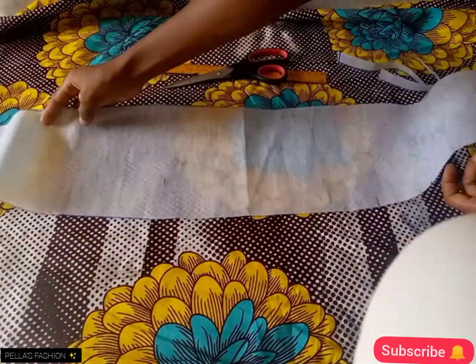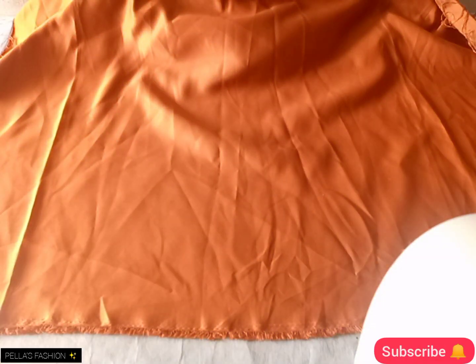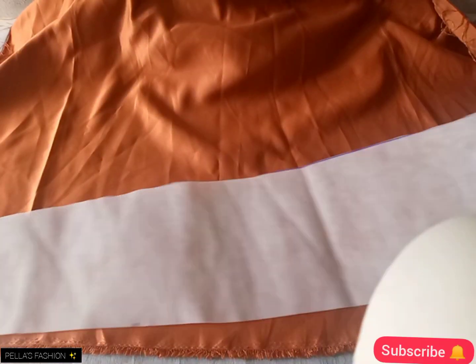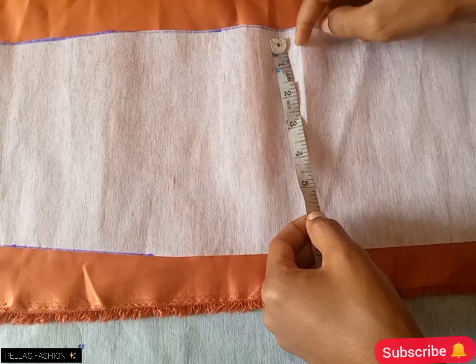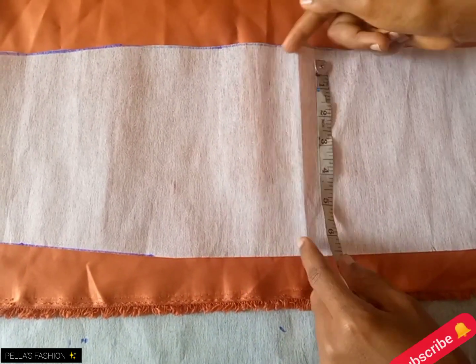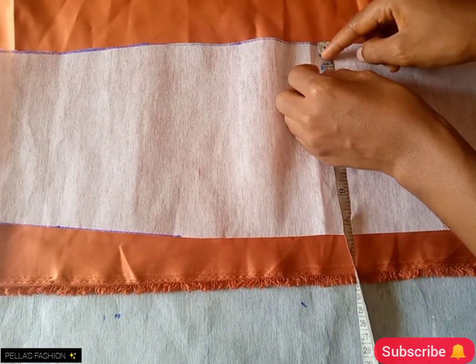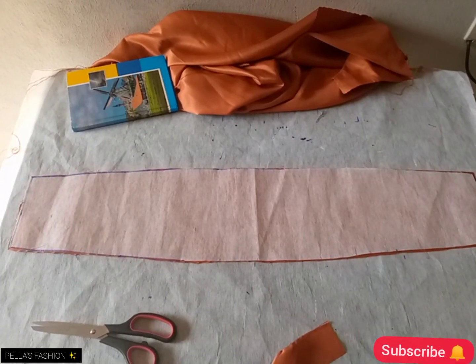After cutting it out, I'll transfer my paper draft to the fabric. I'm going to be using this burnt orange — I will lay it face down on the table. I'll place the paper draft I already made onto the fabric. The center is still intact, and I've removed one inch from each side — two inches total — so I have five left on the lower part. I've cut it out on the fabric and also on my lining.